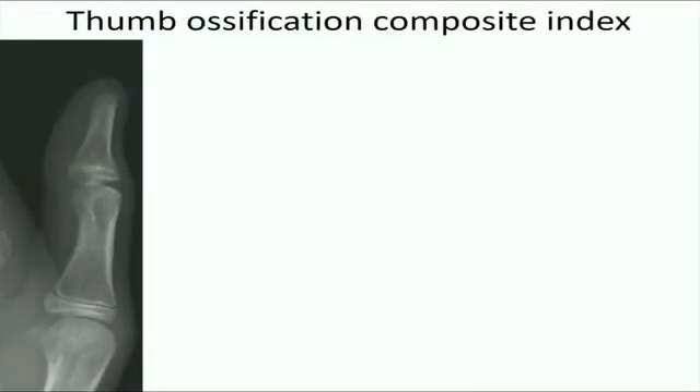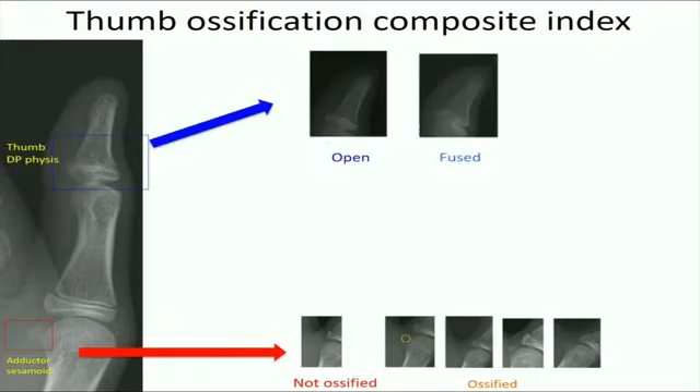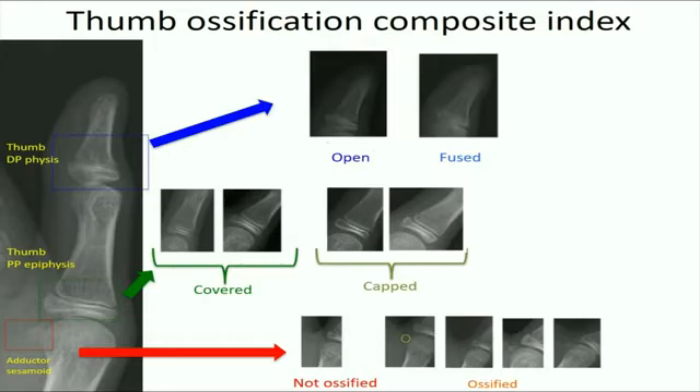This diagram shows the Thumb Ossification Composite Index, which is comprised of three key components. Firstly, the adductor sesamoid, which is either ossified or not ossified. Secondly, the distal phalanx physis, which can be open or fused. And lastly, the thumb proximal phalanx epiphyseal status, which is either covered, capped, or fused.